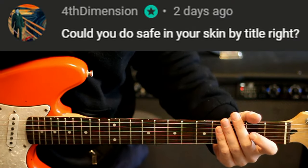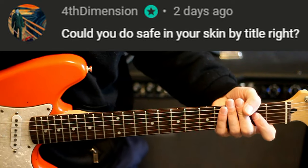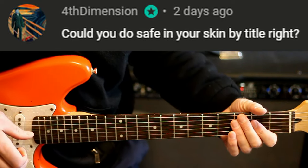Special member request — we have Tidal Fight, Safe in Your Skin Guitar Tabs and Guitar Lesson. This will be in standard tuning E-A-D-G-B-E.